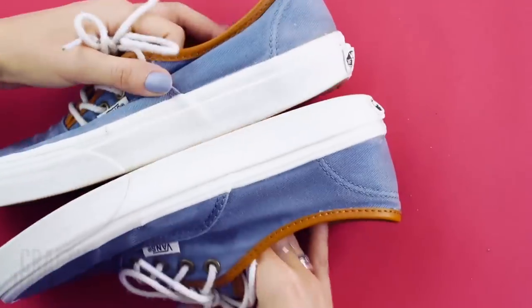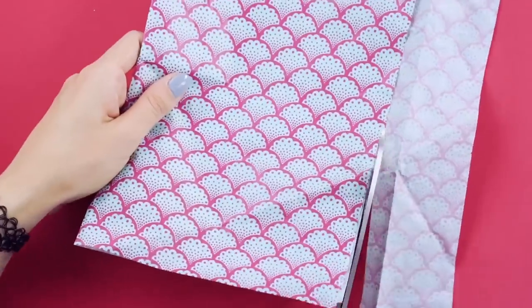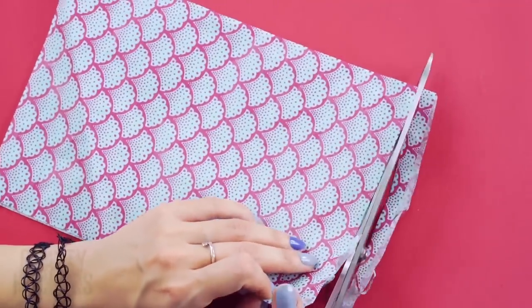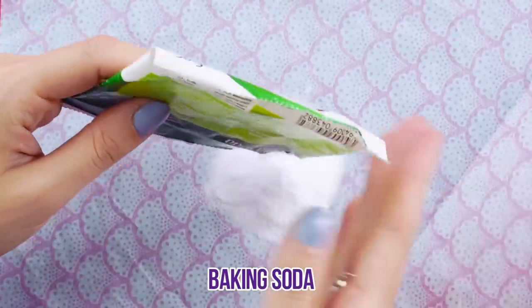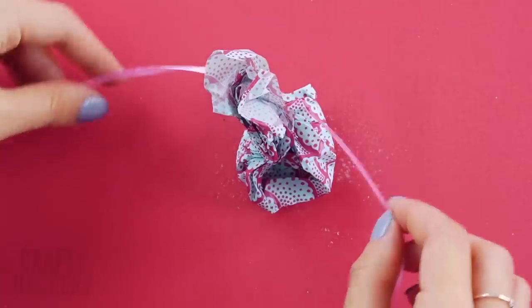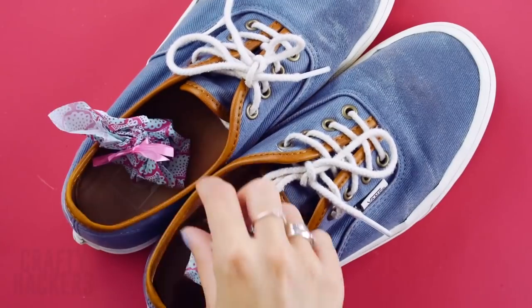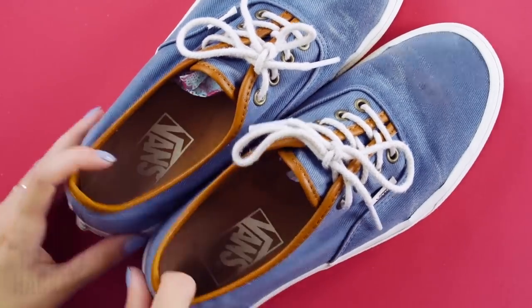Fresh shoes. Do your shoes smell? Don't worry — this happens to all of us. Get some wrapping paper and cut it into two equal rectangles. Add some baking soda and some tea tree oil, and rub it around the center of the paper. Then fold the paper in to make a little pouch and tie it up with a ribbon. Get those shoes and insert your gift pouches into them. Leave them in for a while, then put your nose to the test. These smell a lot better!